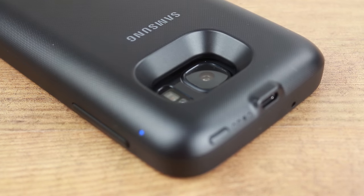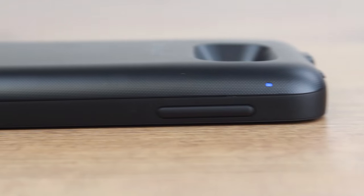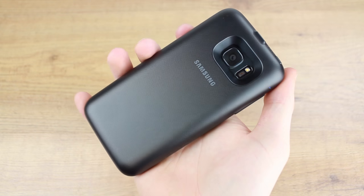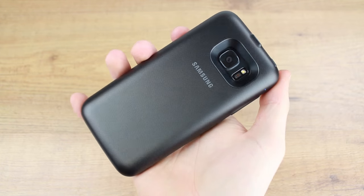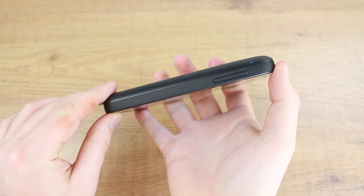The case is extremely well crafted and looks superb, matching the sleek design of the S7 perfectly. Its one drawback, however, is its thickness, as this case does add a fair degree of bulk to your phone. But this was always to be expected and is fairly standard with charging cases — the convenience of being able to charge your phone on the go and nearly doubling your battery power more than makes up for it.